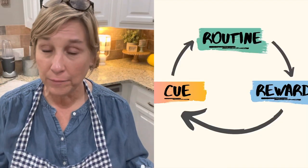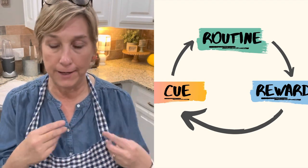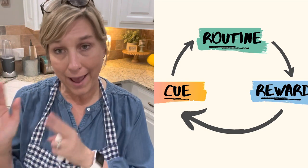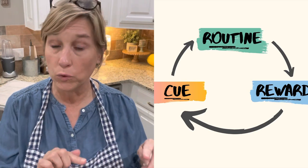I'm going to put up a graphic demonstrating a habit loop. A habit loop very simply is: you have a cue — like a trigger, a prompt — for a particular action. That action is the routine, what it is you're doing. Then you have a reward that follows. The reason we use habit loops is because we are trying to install new healthy habits. It's so simple — let me give you an example.